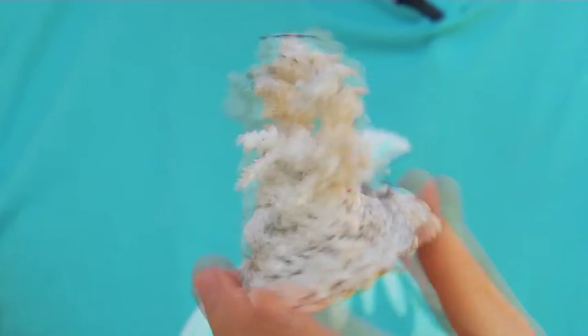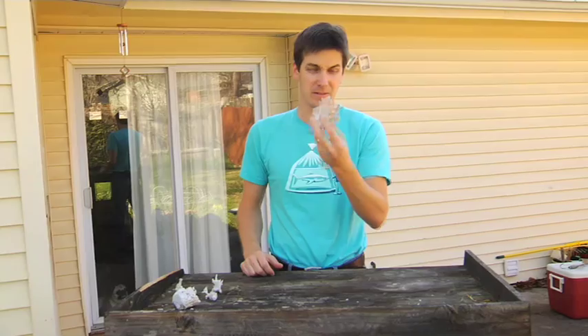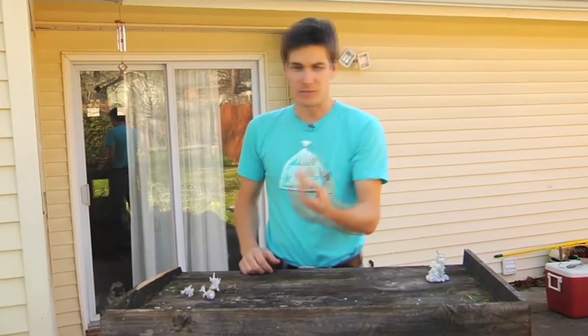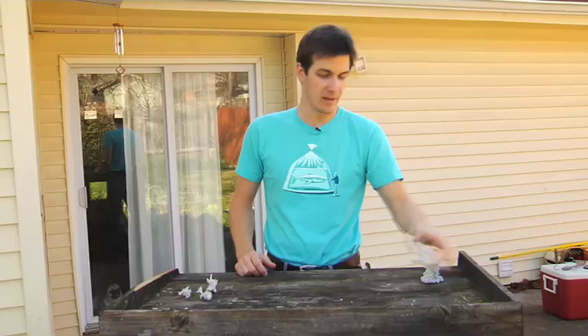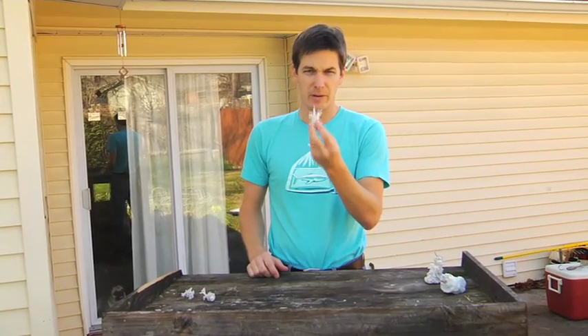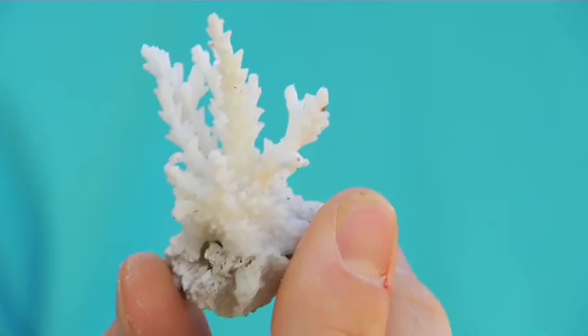Here's some Ultra Blue Tenuous that I lost this summer — there's 80 bucks gone, that was my show colony. Then I lost some Red Millie, that's a nice piece, I lost that one too, it was growing nice. And then I lost some ORA Pearl Berry — that sucked, that's about another 40 bucks, and it was growing really well when it died.